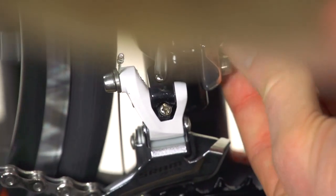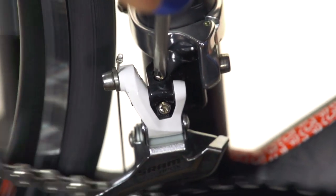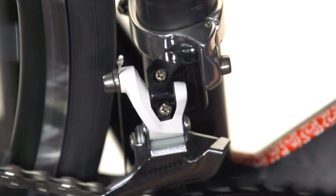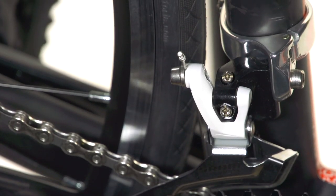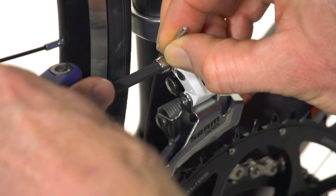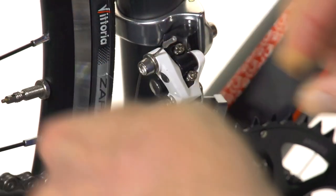That's a little too far, so back it off. And there we go. Now we need to adjust our cable tension, and we do that here at the cable anchor. First loosen the anchor, pull the cable tight with your fingers — you can use needle nose pliers too — and then tighten it down.